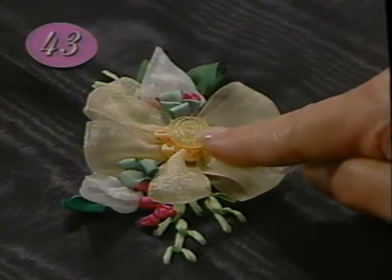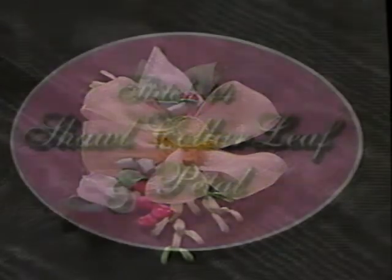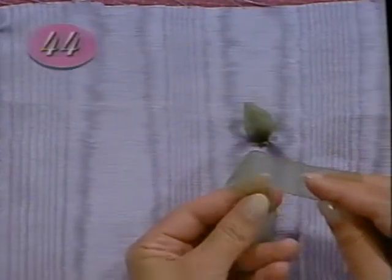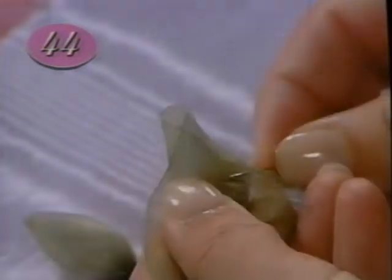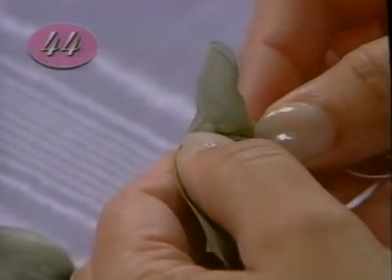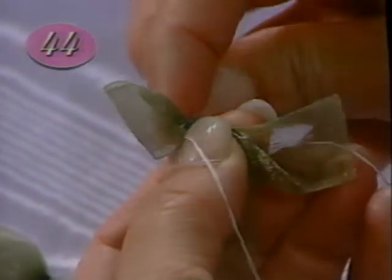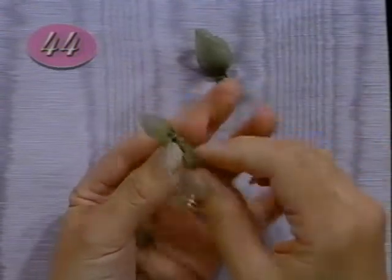Hide the gathered ends under a button, bead, or a cluster of French knots. For petals and leaves that end in a point, fold a piece of ribbon at an angle like a shawl collar. With matching sewing thread, sew a running stitch line straight across the base. After you've gathered tightly and secured the base with a stitch or two, cut off excess ribbon and sew the petal or leaf in place.